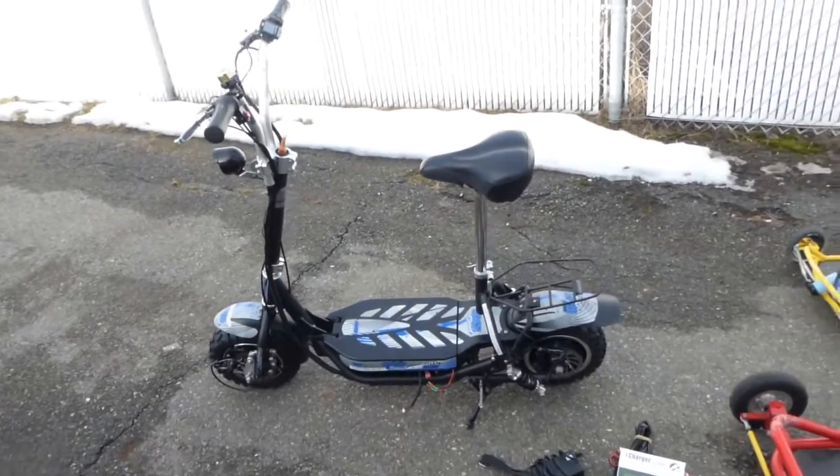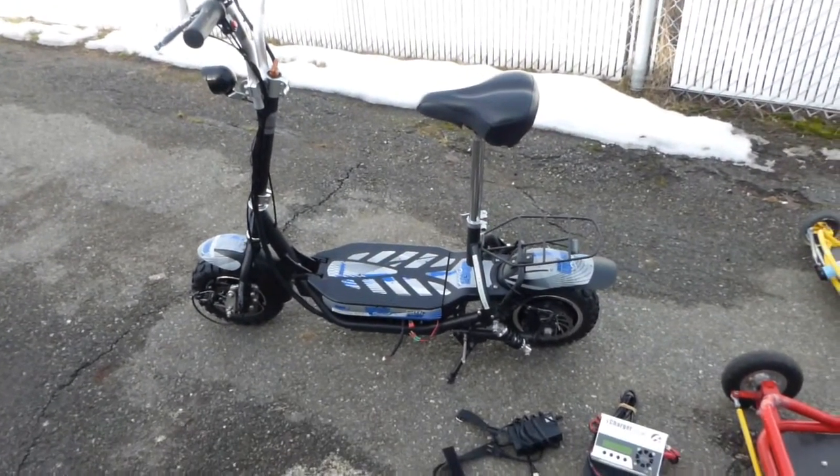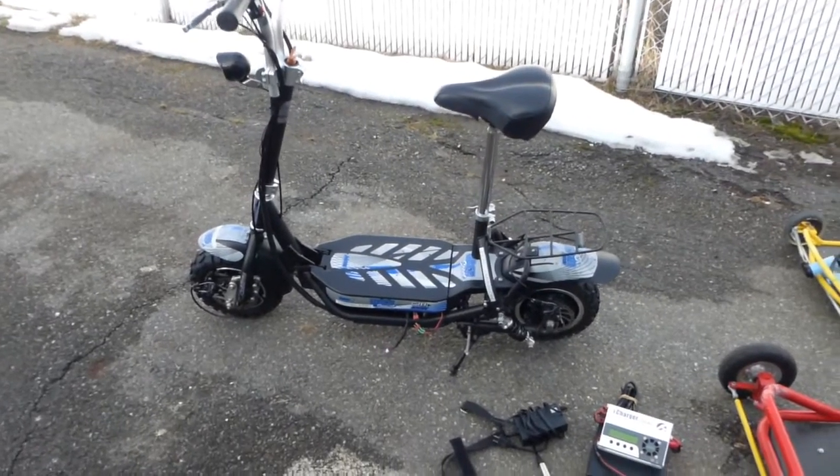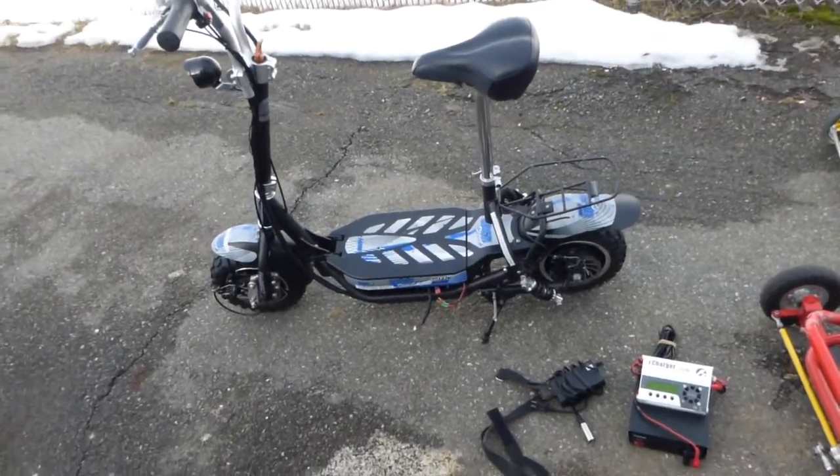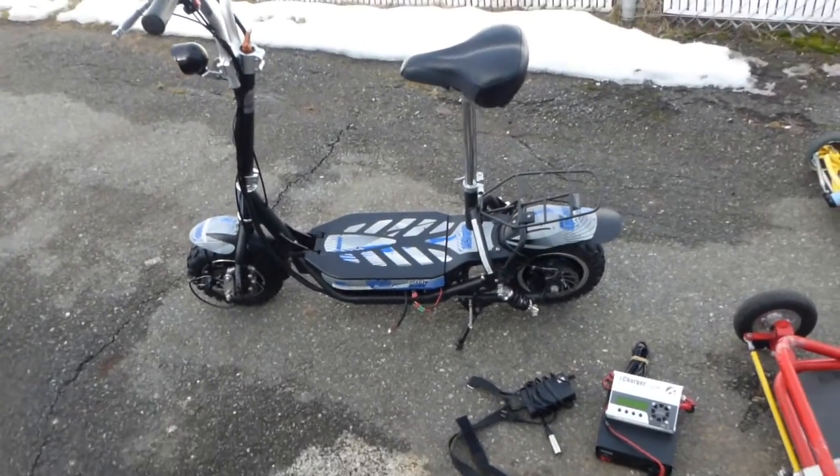Hey everybody, today I'm making a little video about my scooter, the UberScoot 800W City, and I'd like to tell a little bit more details about the scooter.